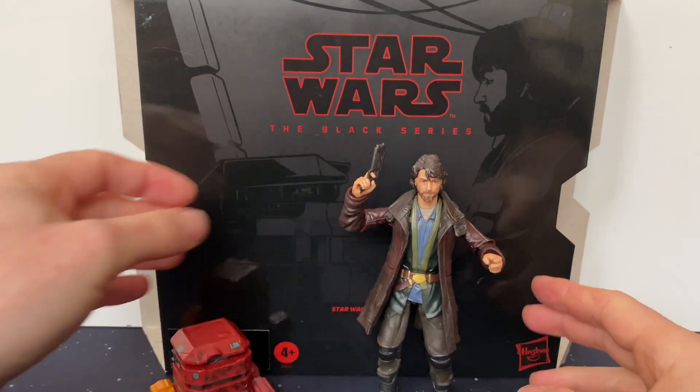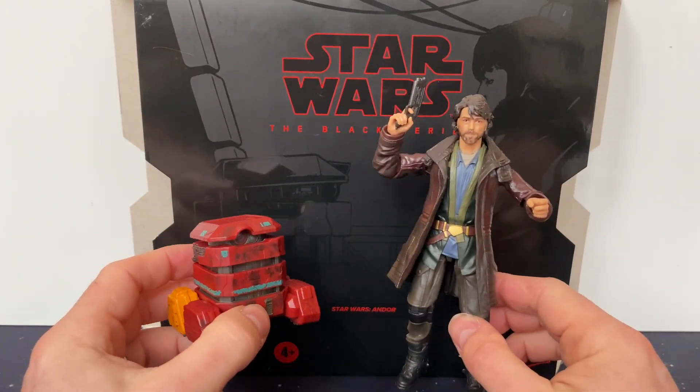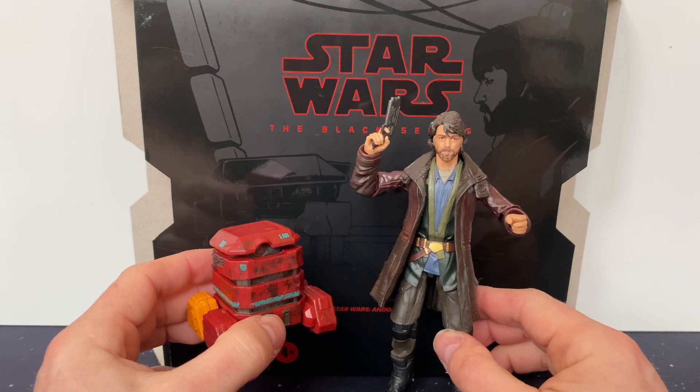So there they are — B2EMO and Cassian Andor. Thank you very much for looking. Take care.